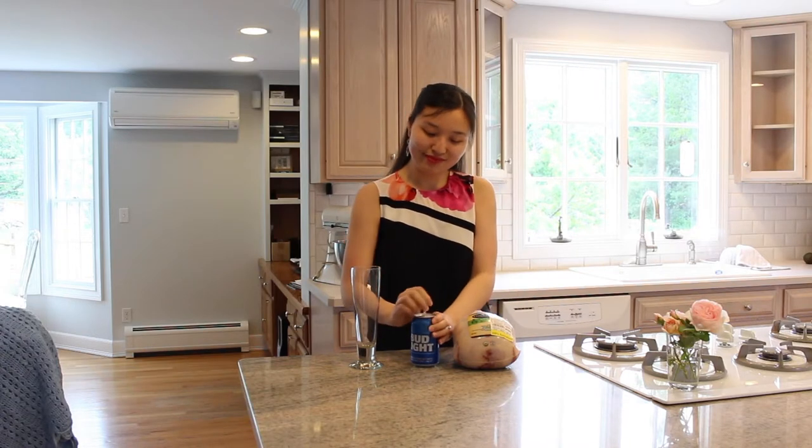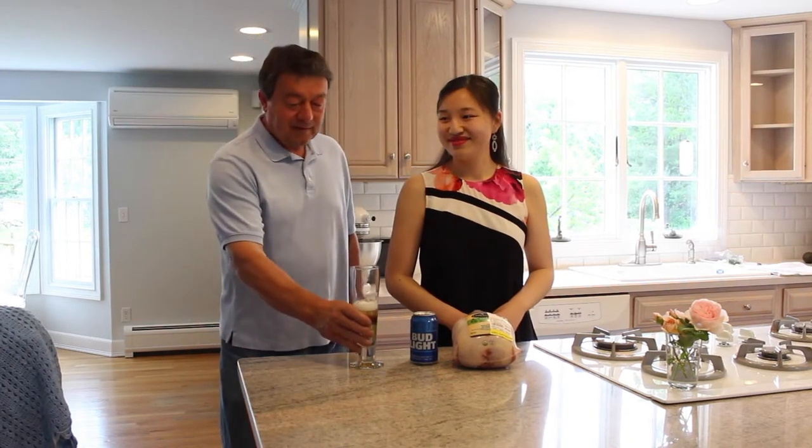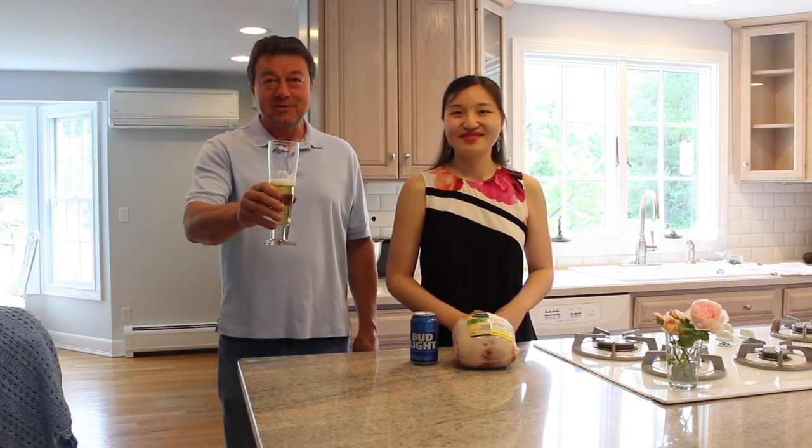The first step to making beer can chicken is opening a can of beer. When you use this beer, you're not going to use the whole can, so you're going to want to pour some out and give some to a friend. I'm not the biggest beer drinker even though I cook with a lot of beer, such as my beer cheese dip recipe or my cheesy beer bread recipe, so I'm going to invite my dad to the kitchen to drink some of this beer. I think I should sample this beer before it goes in the chicken.